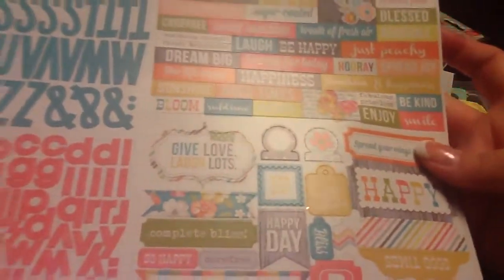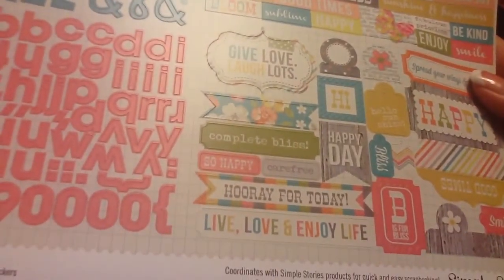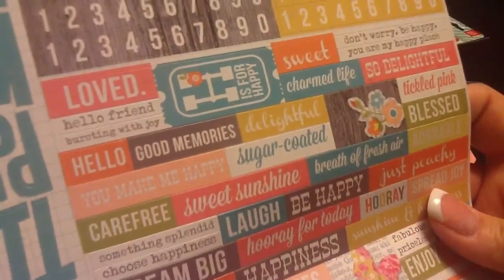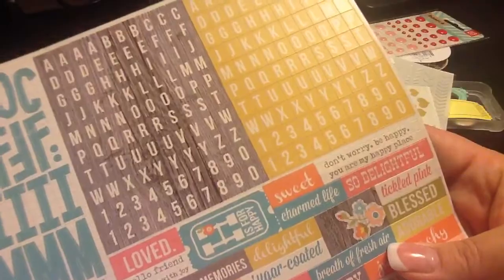We've got a letter sheet of stickers with blue, pink, a bunch of little words, phrase stickers, and banners. Live, love, and enjoy life. Be is for blues. Happy day. Give love, laugh lots. Lots of little words: breath of fresh air, sweet sunshine, sugar-coated, delightful, loved, a gray wood green alpha and a yellow alpha. Don't worry, be happy. That's cute.